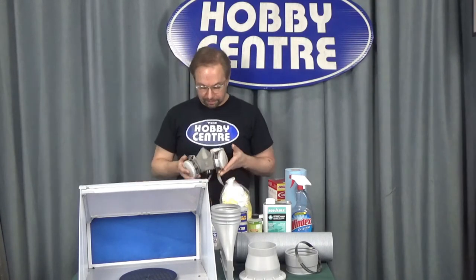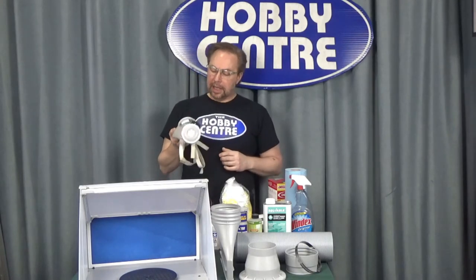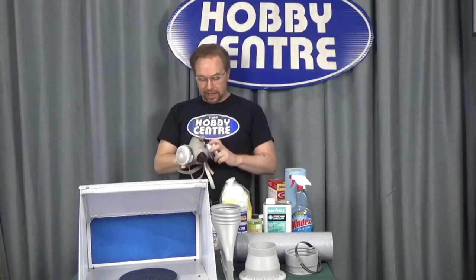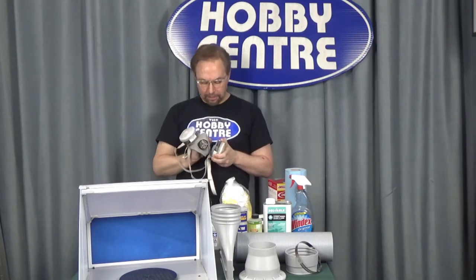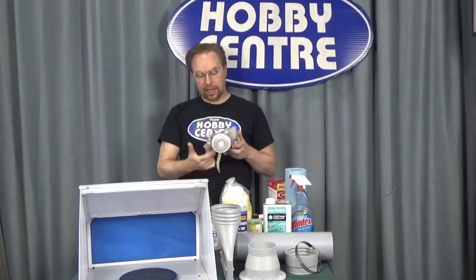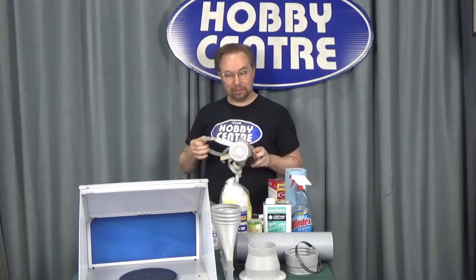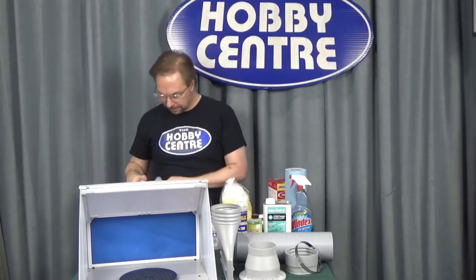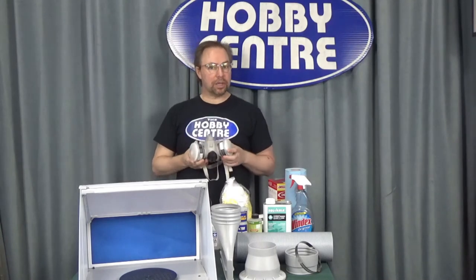The mask that I like to use is something like this. This looks pretty heavy-duty, and it is. It has replaceable filters as well as a good rubber seal and well-worn elastics to fit around my head in two positions. Everything on this can be replaced at one time or another.